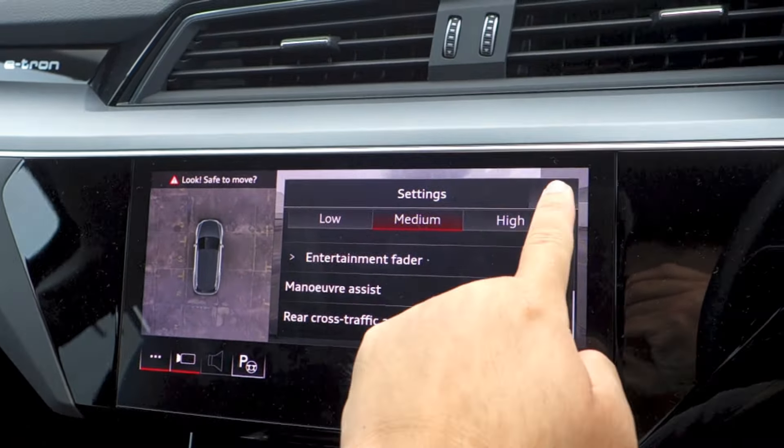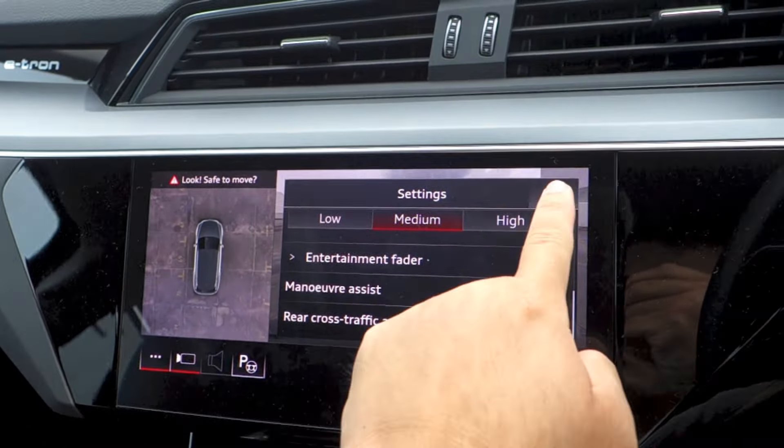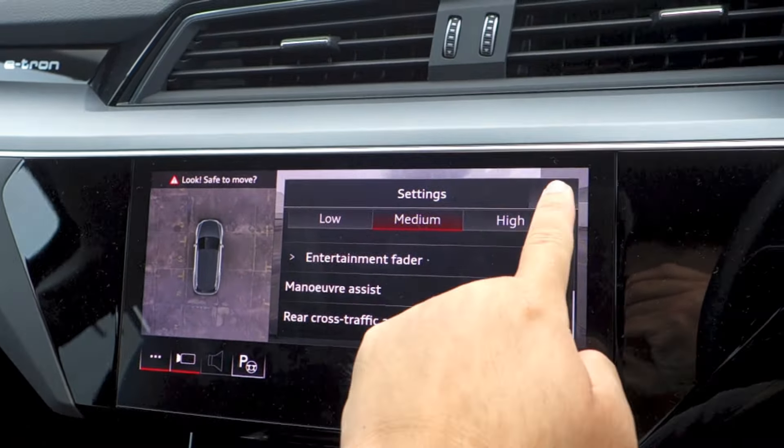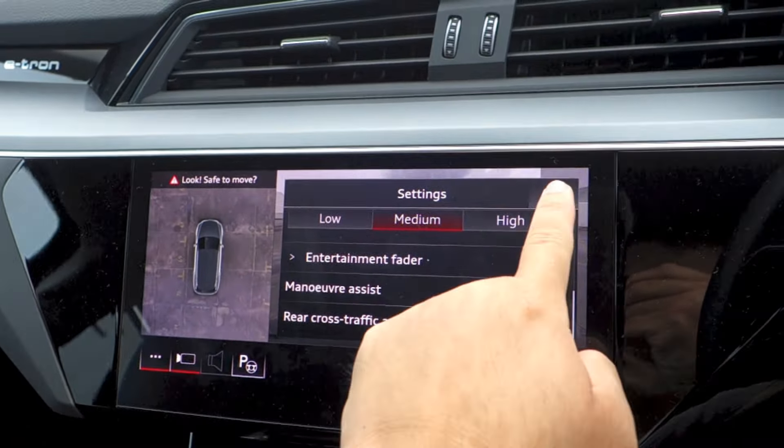Safety features in the Q8 e-tron include 8 airbags, an antilock braking system, electronic brake force distribution, brake assist, electronic stability control, anti-skid regulation, a tire pressure monitoring system, an alarm system, and an immobilizer. Isofix child seat anchor points are found on the outer two rear seats.